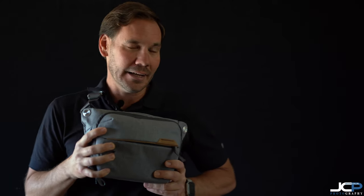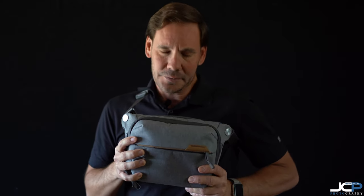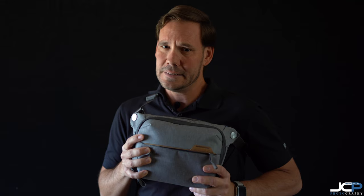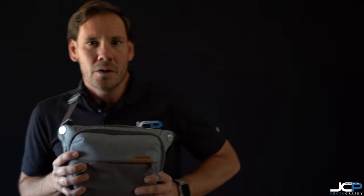I do like camera bags a lot, and this makes only three camera bags in my possession, which is not that much for me historically. I've tried to tame it down, but bags do different things, and as a professional photographer, having a bag for a specific purpose is not necessarily a bad thing — it's a good thing to keep your gear protected and make you take your camera out more.